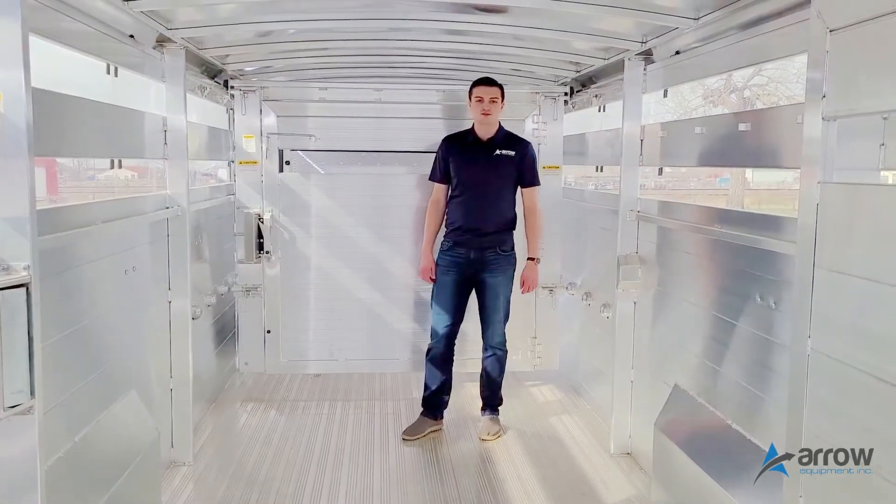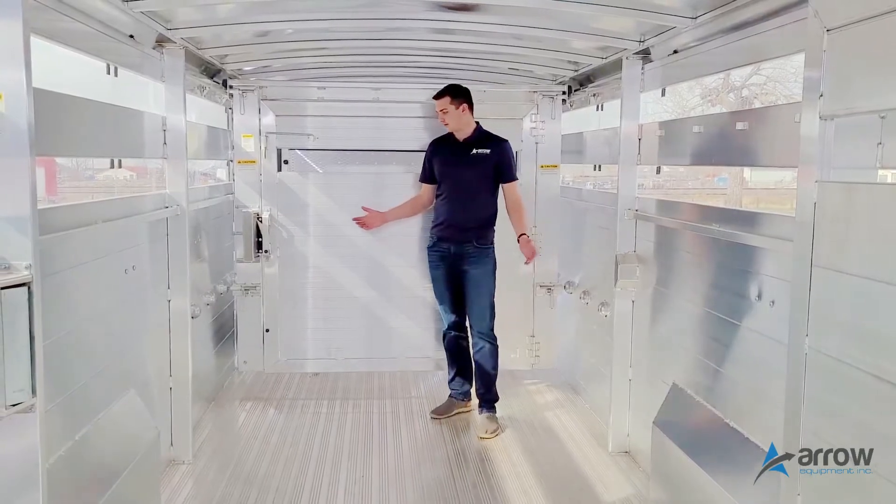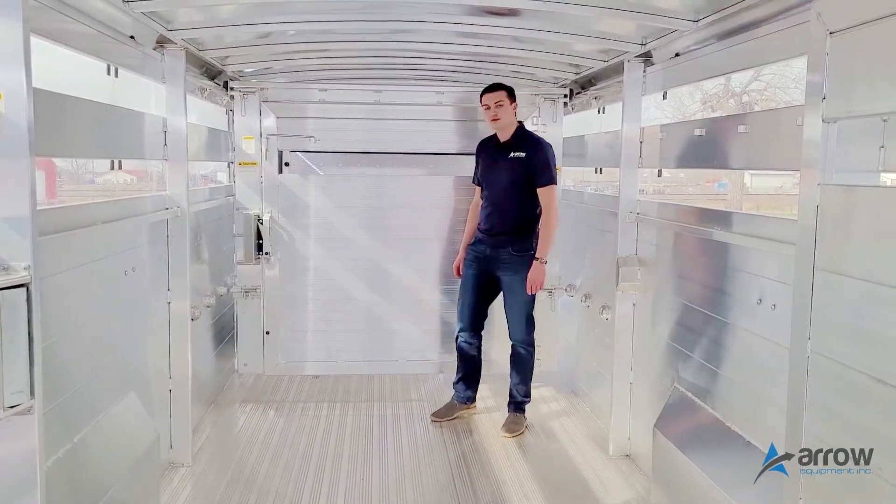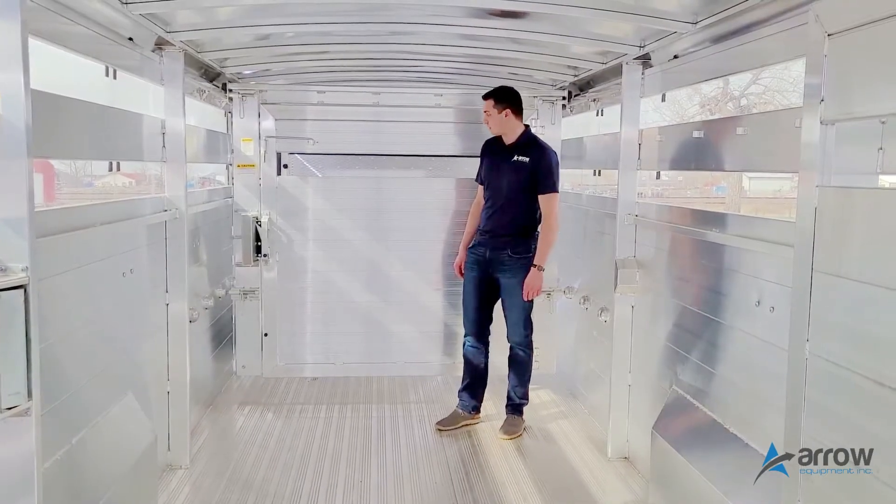We're in a 26-foot by seven-and-a-half-foot wide Enduro trailer, and I'm just going to show you through the adjustable front gate option on the trailers.